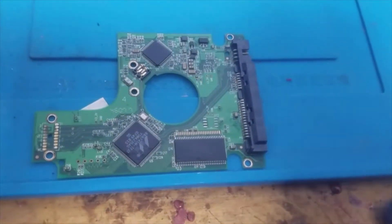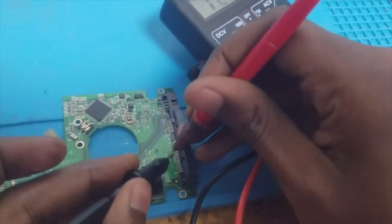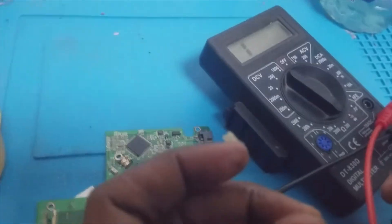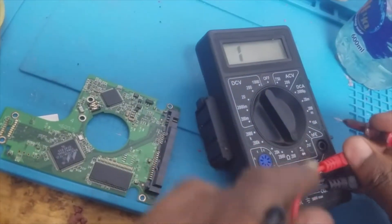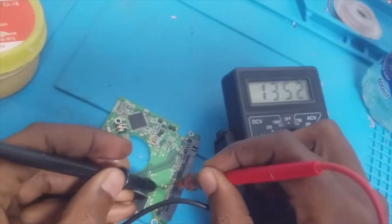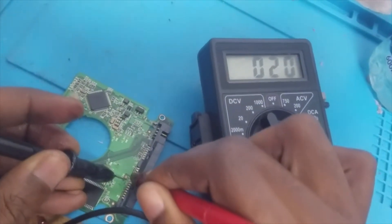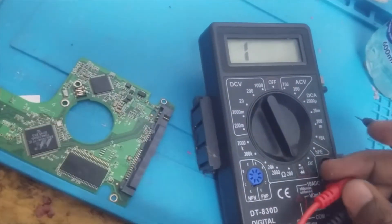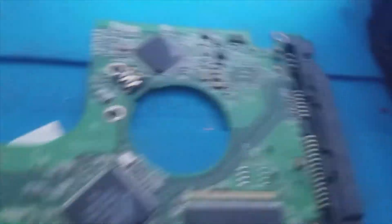Let me measure this with the multimeter. Put the multimeter in diode mode. I'm going to confirm this capacitor is shorted. This is the multimeter — I'm going to check this. The meter is ready. So this capacitor is confirmed shorted.